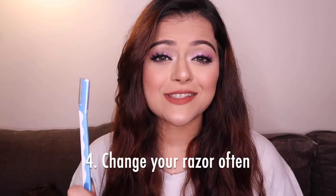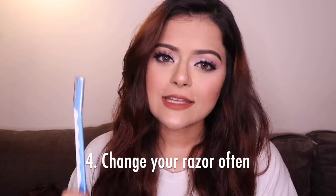Don't use the same razor more than 10 times. It's again a matter of hygiene — to make sure that no reaction is happening on your skin because the metal is getting rusty or it's become really old. Just throw it away after 10 uses and get a new one.